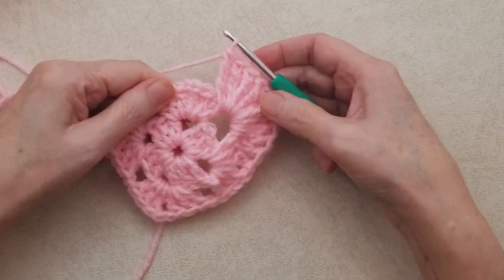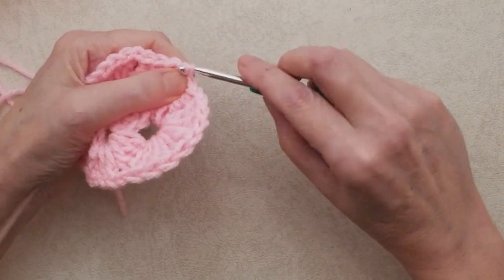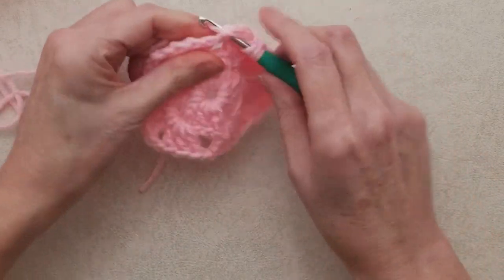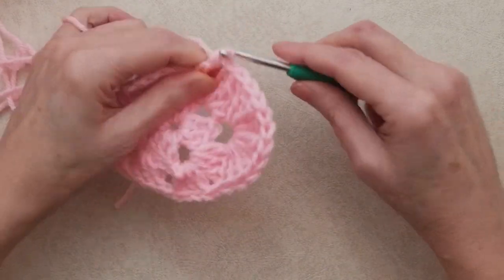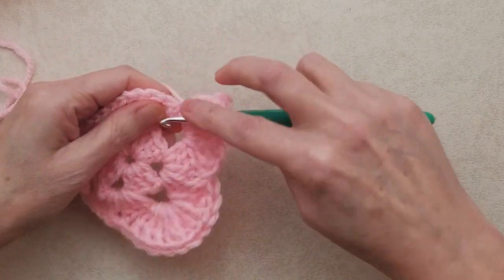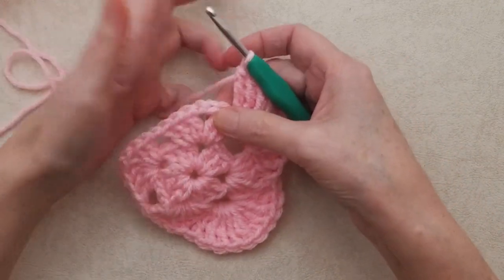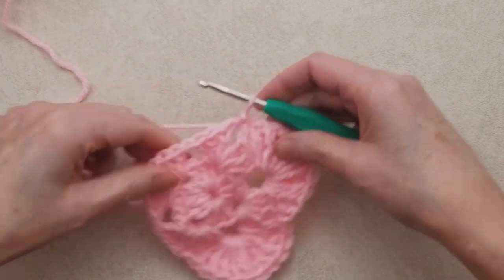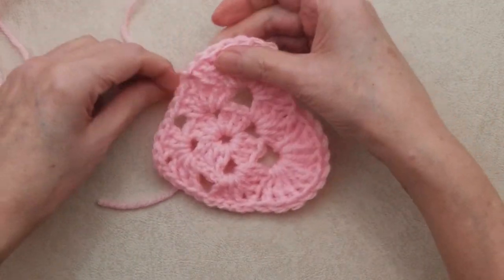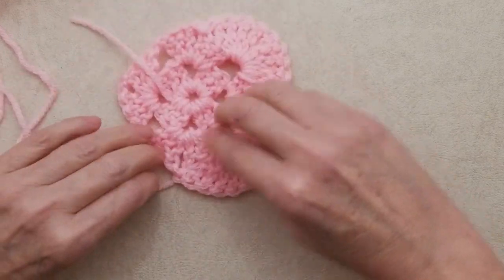Welcome back — there are ten treble crochets. Now you have the chain two space; do a slip stitch into that chain two space. That brings one side of the heart down. Go over to the next chain one space and do ten more treble crochets into it. Once those are done, go into the next chain two space and do a slip stitch. Then cut your yarn, pull through, and snug it up — you can chain one or two before fastening off if you like.